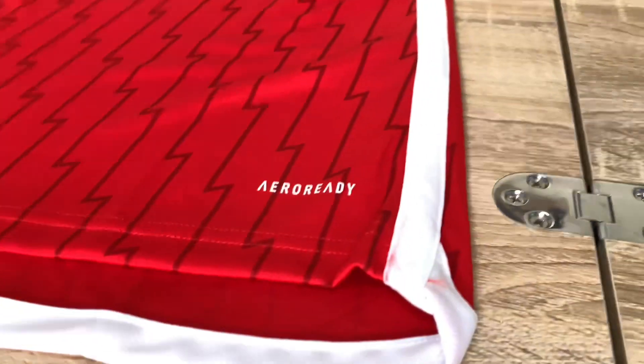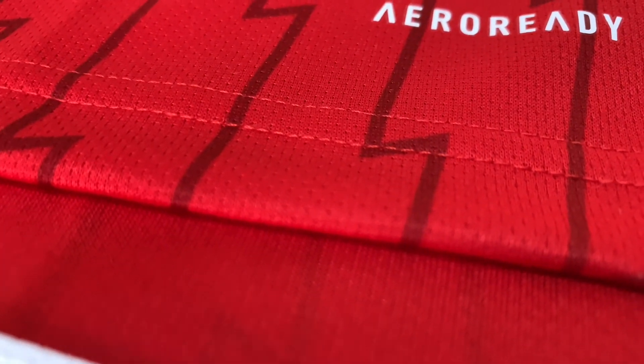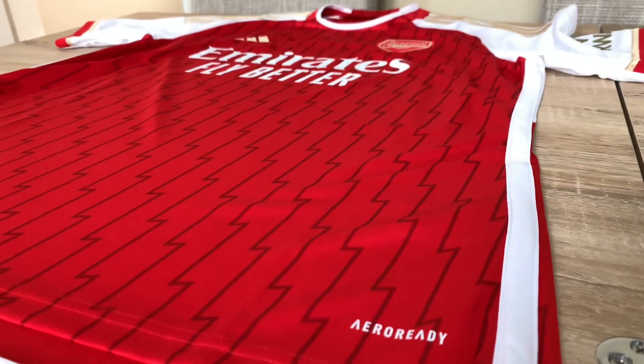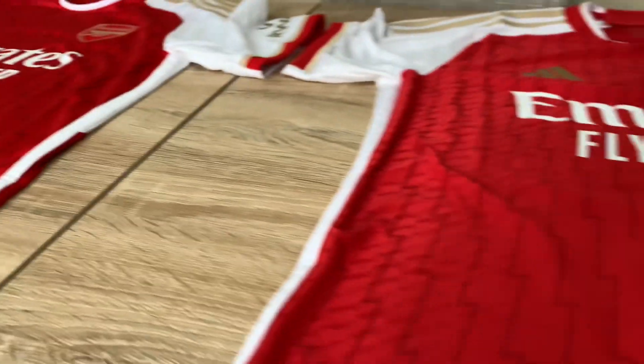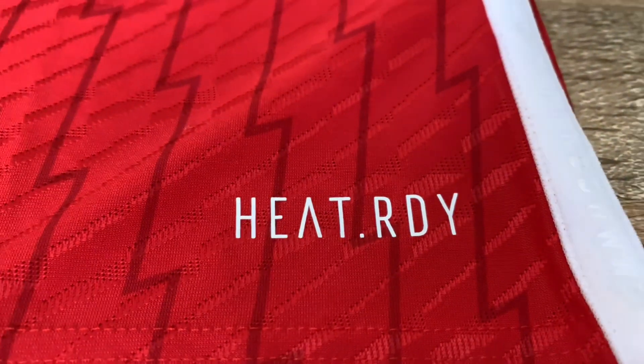Now I'm going to show you the Aero Ready material — you can see the Aero Ready badge on the bottom of the replica, and the heat-ready badge on the authentic. Then there's the white trim running down the sides on the replica — just a normal trim going all the way down to the drop-tail hem at the bottom and all the way up the top of that side. On the authentic, you transition straight over and the heat-ready material there just looks amazing.